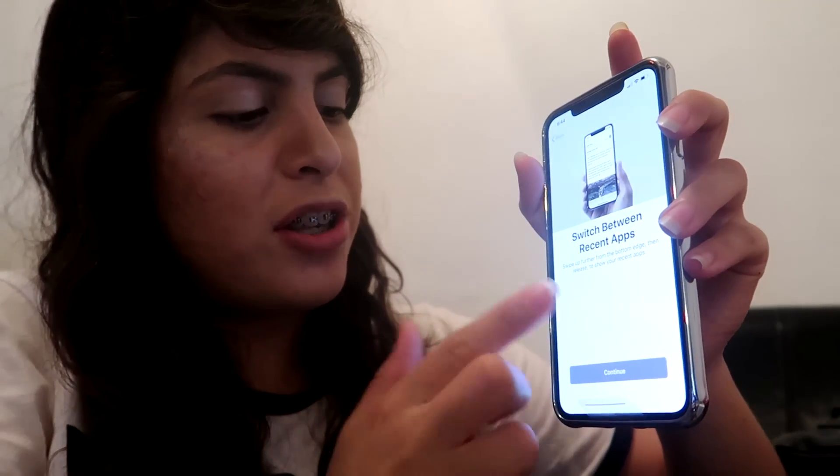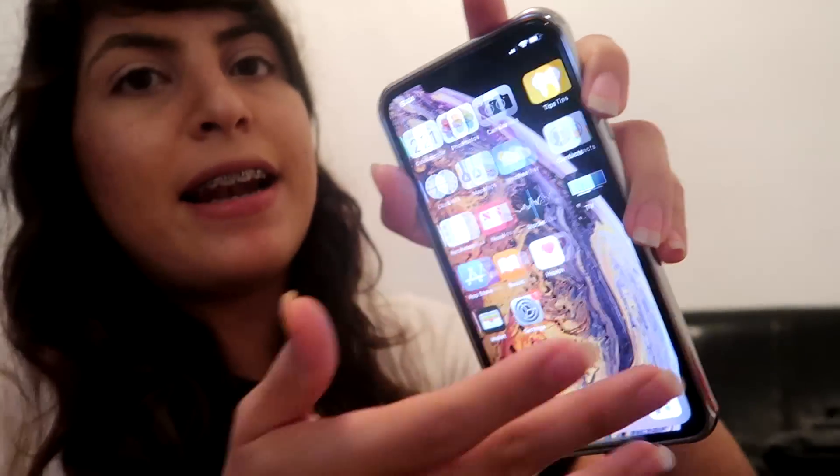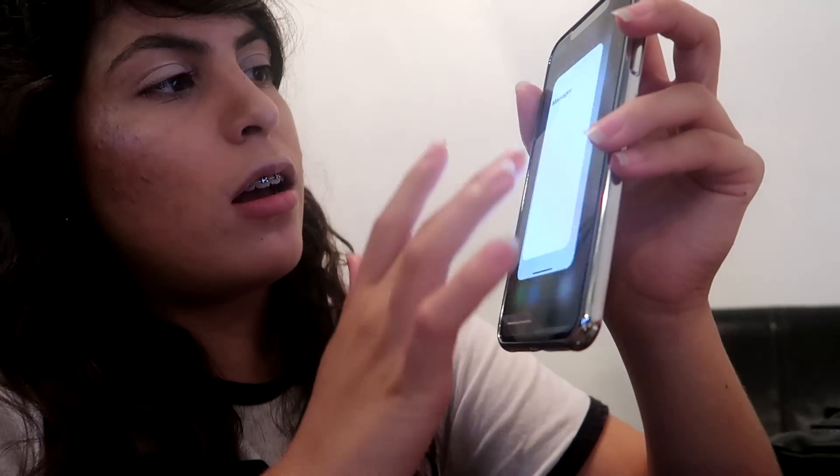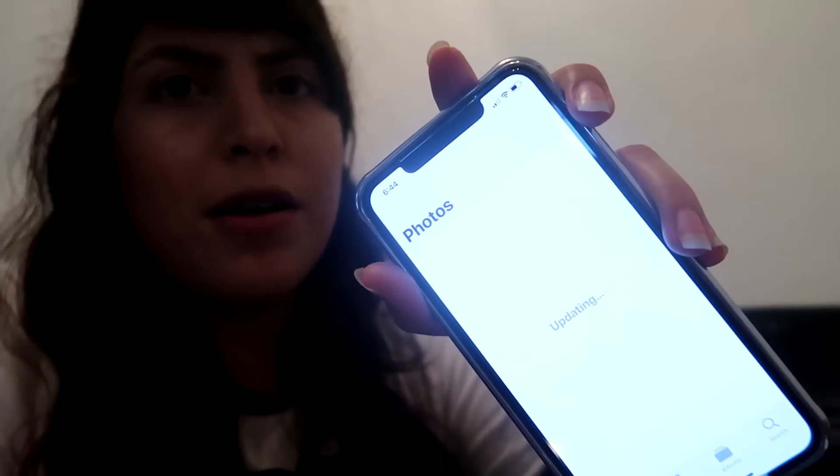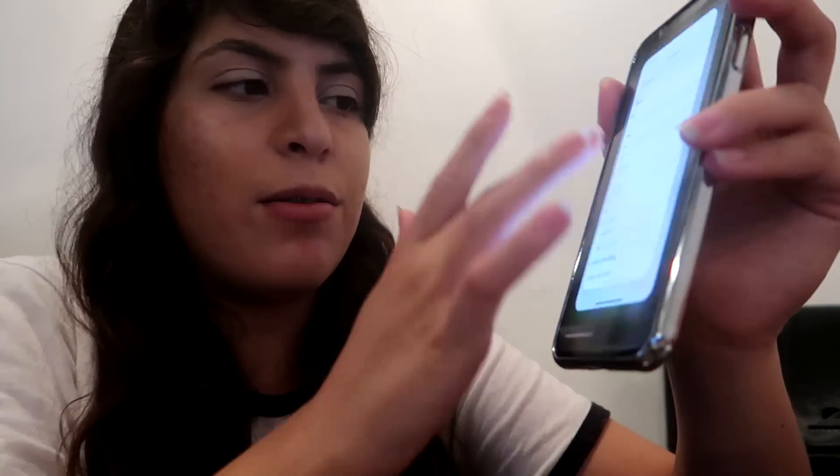I'm going with the zoomed display instead of standard — I personally like the zoomed display more. It's giving a little tutorial. I thought it was going to be hard to get used to having no home button, but it's so cool. Face ID worked! As you can see, I've set it up and I have absolutely nothing on here — no photos, no messages. I do have contacts, though — oddly, they're from like two years ago.